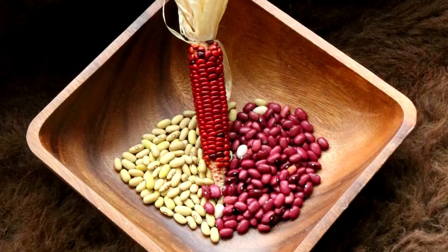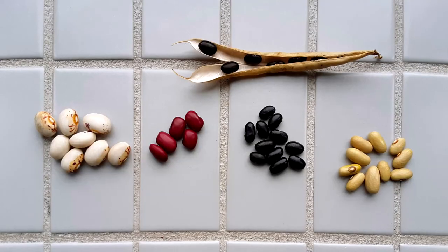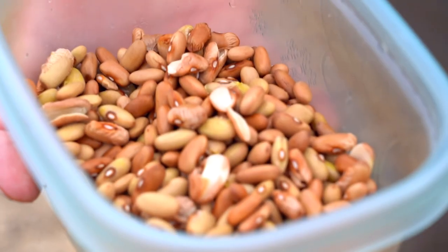Beans were grown with the corn to provide some shade and a support to climb. White, red, black, yellow, and spotted beans were all grown, but the use was the same — mostly dried for future use.